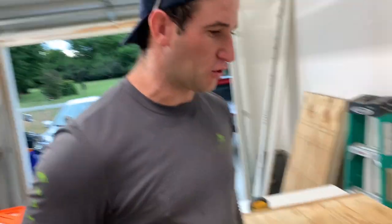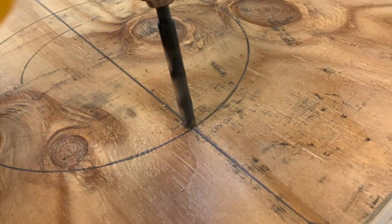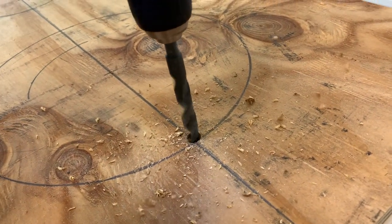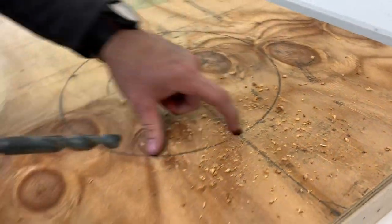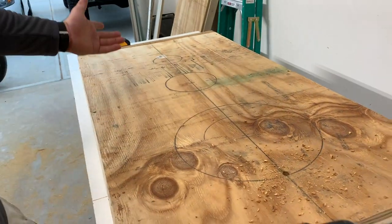Go ahead and take your half-inch drill bit, start at this end right here, make yourself a nice little pilot hole to get your jigsaw in there and get it started. Then make your circle. Hopefully it comes out round.